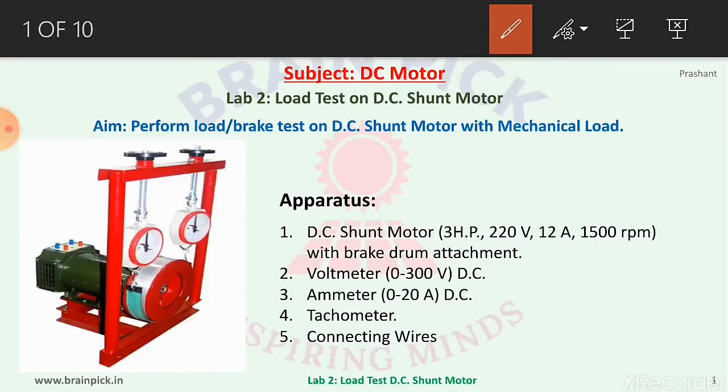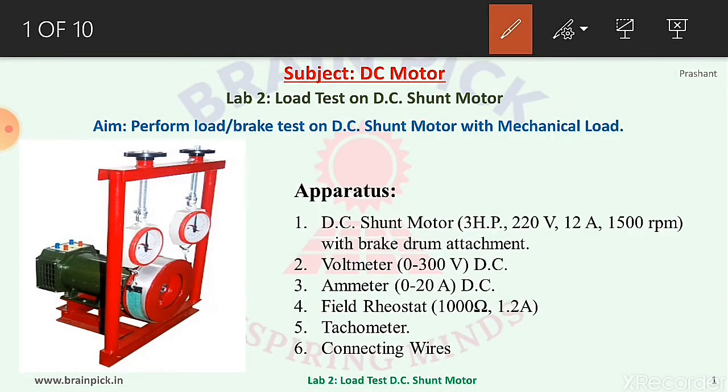Welcome to lab number two: to perform a load or brake test on a DC shunt motor with mechanical load. The picture shows the mechanical load arrangement on the DC motor. A flat belt is wound around the pulley and its two ends are attached to two spring balances S1 and S2. The tension of the belt can be adjusted with the help of hand wheels.